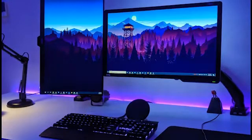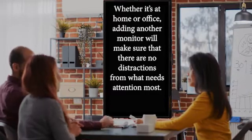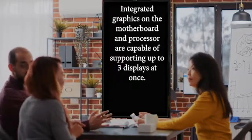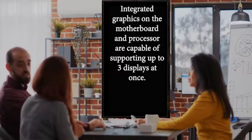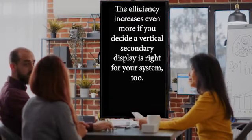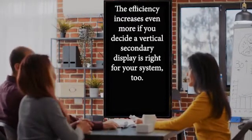Hello and welcome to Expert Tech. In today's video we will discuss how to set up a vertical monitor. Adding an extra display to your computer can be a great way to increase productivity and efficiency while working on the go, whether at home or office. Integrated graphics on the motherboard and processor are capable of supporting up to three displays at once, and efficiency increases even more if you decide a vertical secondary display is right for your system.